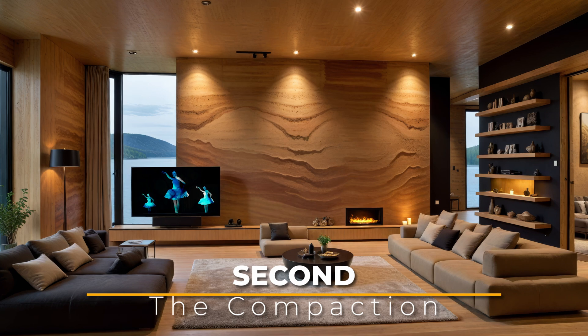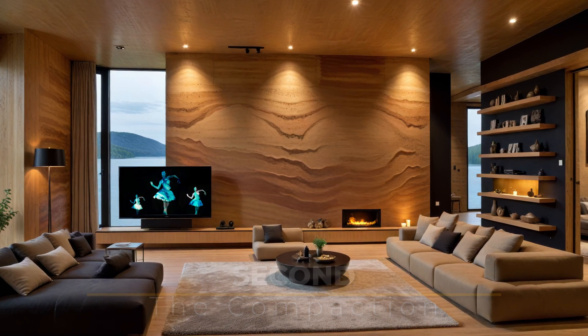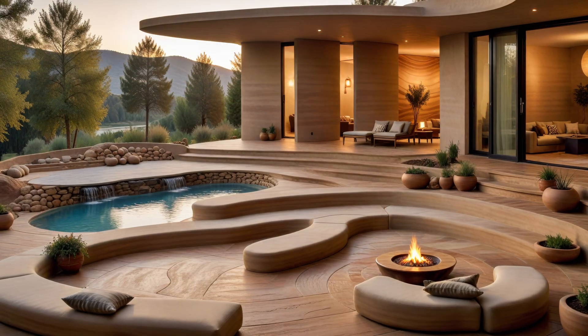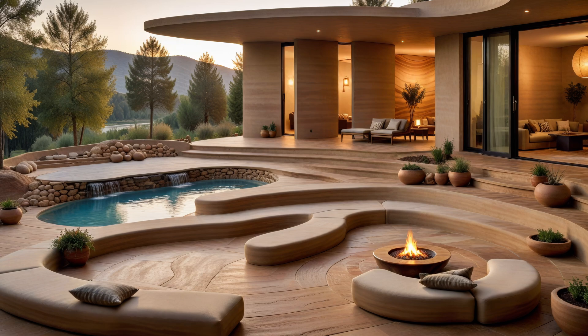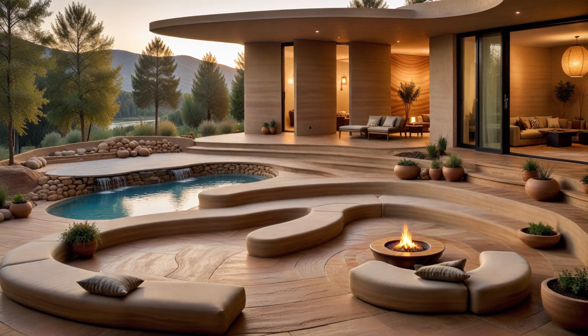Second, the compaction. The soil mix is poured into the formwork to a depth of 10 to 25 cm, or 4 to 10 inches, and then compacted to approximately 50% of its original volume. This compaction is done iteratively in batches or courses, gradually building up the wall to the desired height.